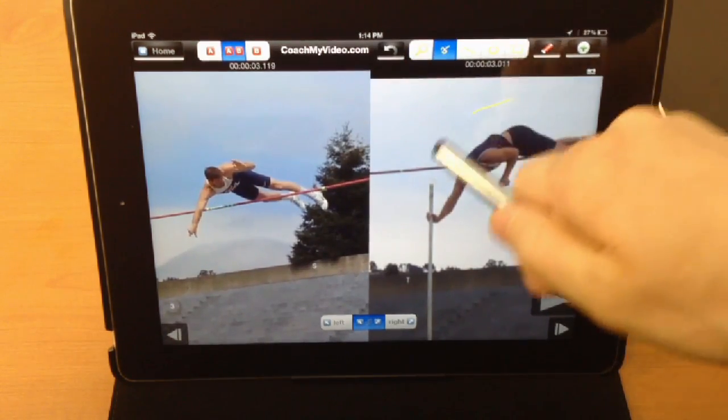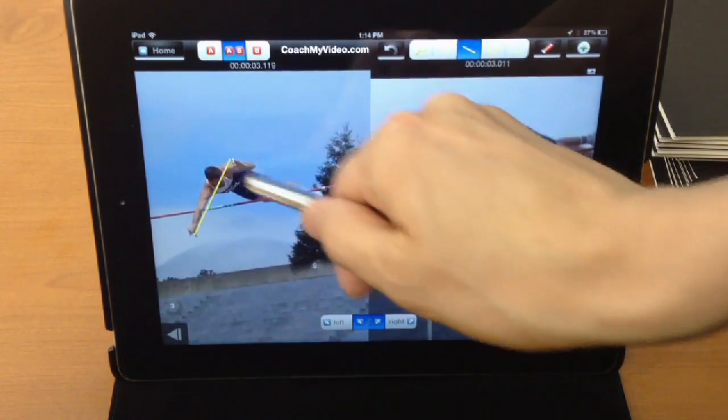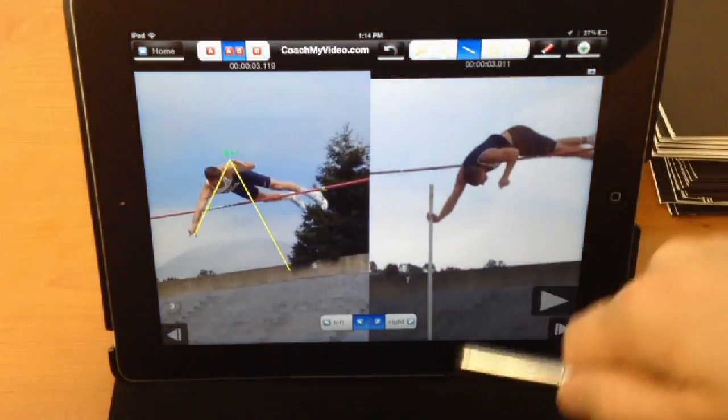And of course we have all the telestration. You can erase, you can get some lines going in there. You can undo, get another line in there.